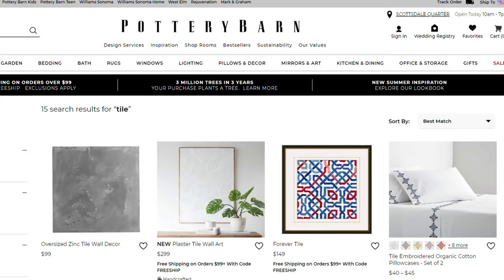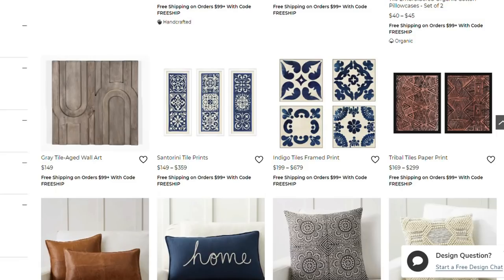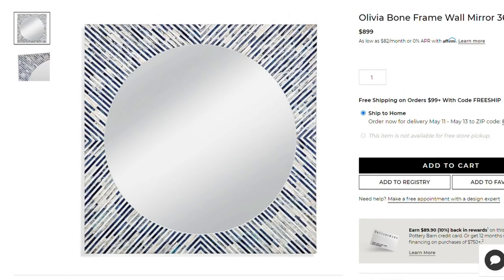Hello everyone, welcome back to my channel. In today's video I am going to show you five Pottery Barn dupes slash inspired inspiration pieces and I'm really excited to show you guys what I came up with. So let's go ahead and jump on in. For this first one, this is mostly an inspiration piece, not necessarily a dupe. When I was scrolling on the Pottery Barn website I was seeing a lot of tiles, a lot of that kind of tile print on all sorts of different pieces, and then I saw a lot of mirrors and I decided to combine the two and this is what I came up with.